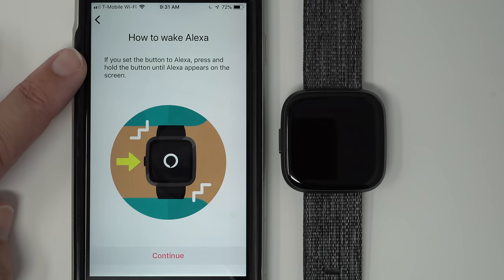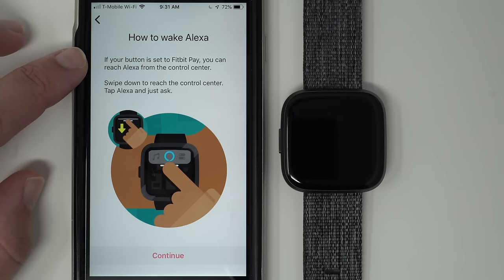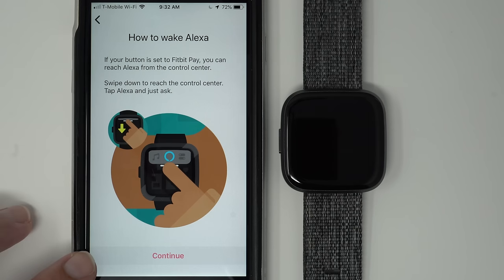It's telling us how to wake Alexa. If you set the button to Alexa, press and hold the button until Alexa appears on screen. If your button is set to Fitbit Pay, you can reach Alexa from the control center — swipe down to reach the control center, tap Alexa, and just ask. I also have a video called 'How to Navigate Fitbit Versa 2' linked in the description below. Let's tap Continue.